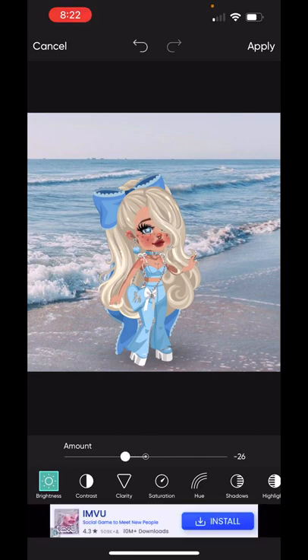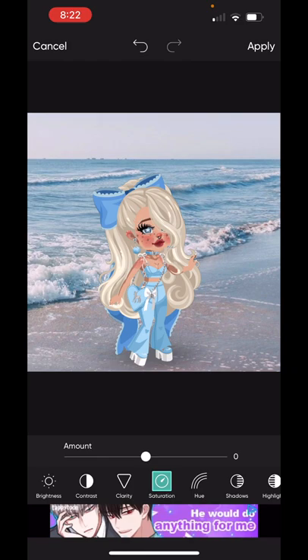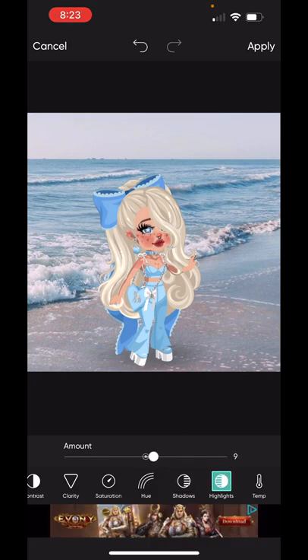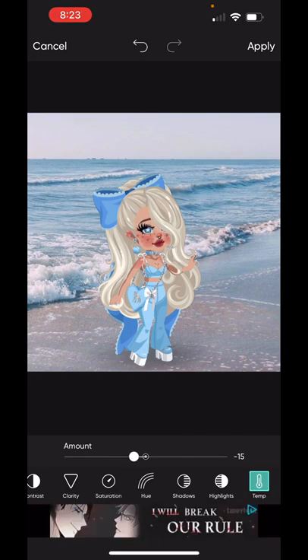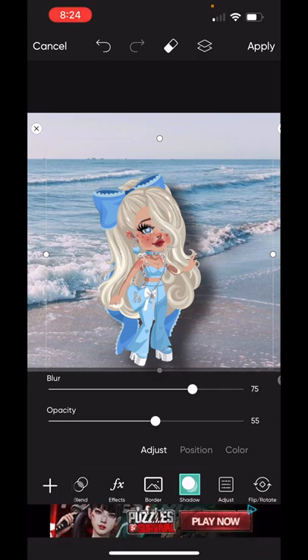I think brightness is negative 20 — sometimes it's hard to get it exact. The contrast is a little bit less, maybe minus 5. There is no clarity needed. Saturation could be higher, maybe 5 — it doesn't need much. The shadows, maybe a little bit more, I'm trying to get 10. Highlight would probably be minus 10. And the temperature is a little bit more cold, a little more to the left — we want 15. Now you can tell it looks like it blends into the background a bit more. I press apply if I like it, and then I go to the shadow.